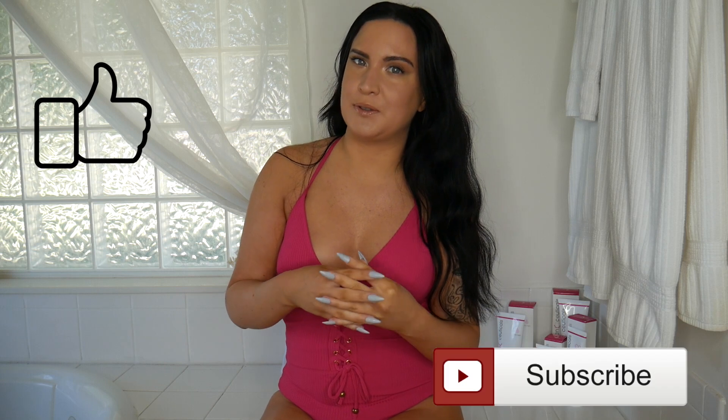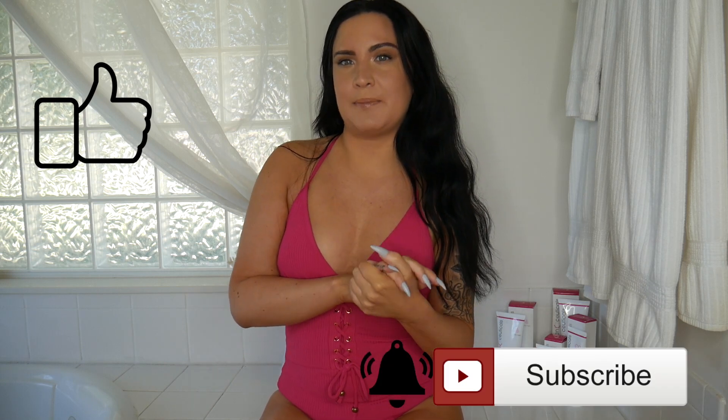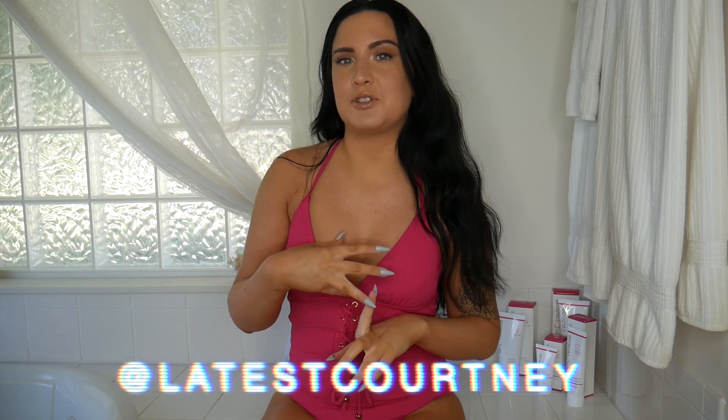That concludes my self tanning routine. Please give this video a like and subscribe for more videos, and hit the notification bell to get notified every time I post. Follow me on all my social media at Latest Courtney. Thank you so much for watching — I'll see you in the next video!